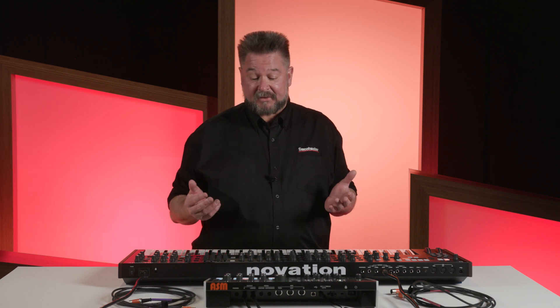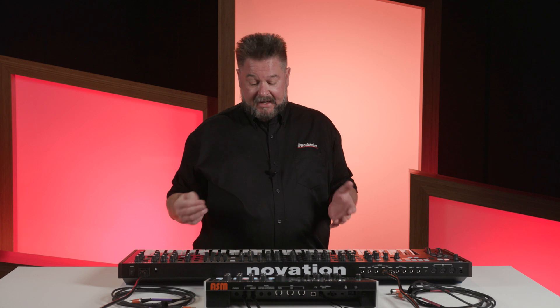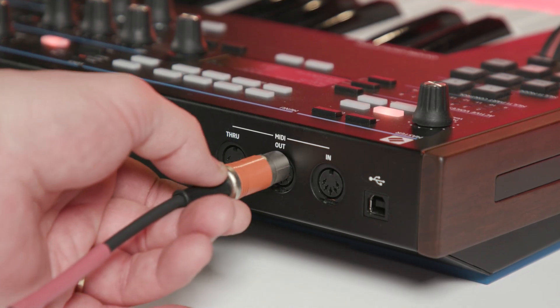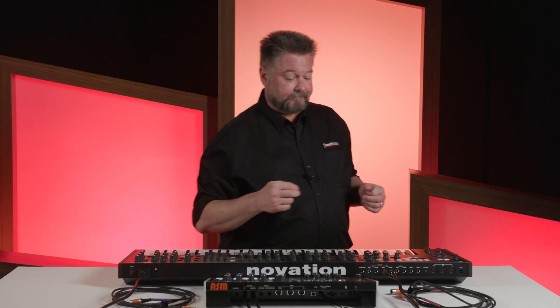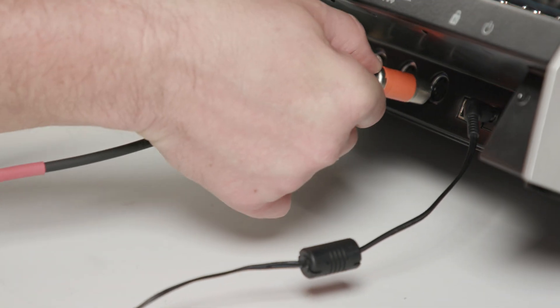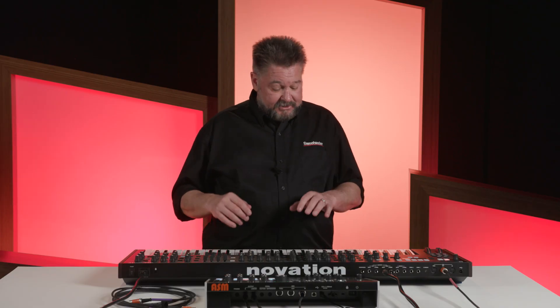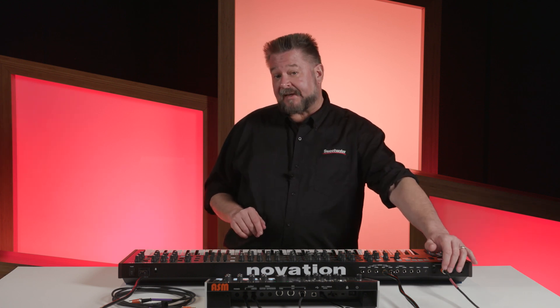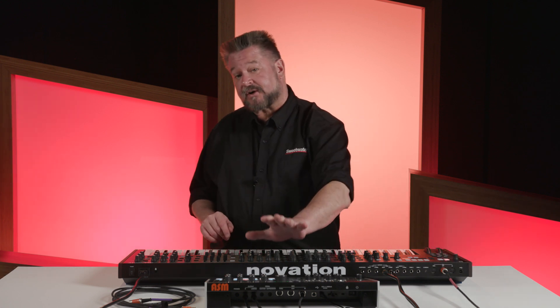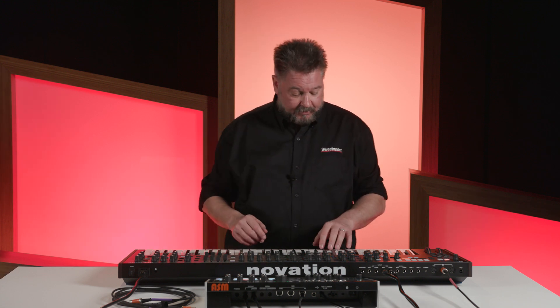Supposing I wanted those two sounds to go together — now I need MIDI. If I want this to play this, I have to come out of the MIDI out of this to the MIDI in of that. The other end of this cable goes to the MIDI in of the Hydrasynth. Now as expected, I should be able to play this keyboard, hear this sound coming from the MIDI out to the MIDI in, and also hear that sound. I've made sure that they're on the same MIDI channel.